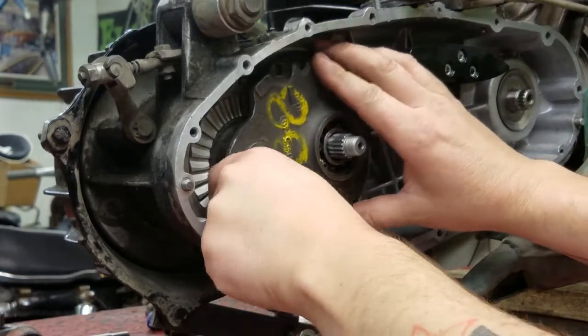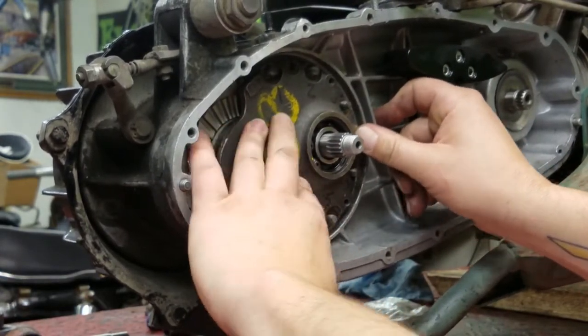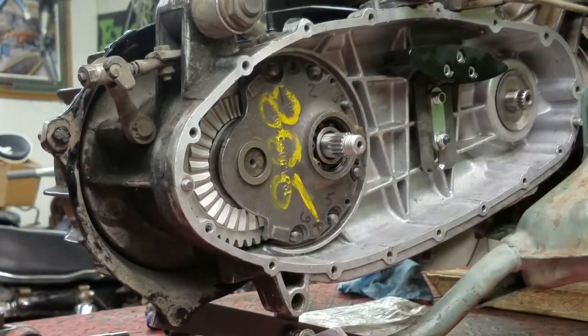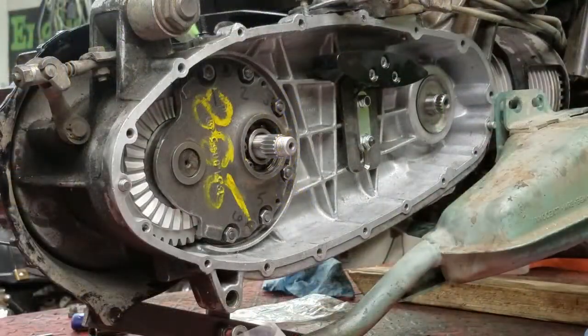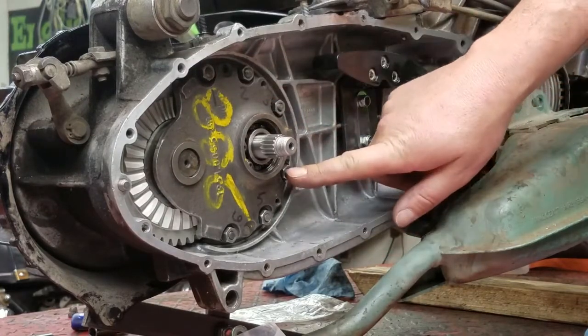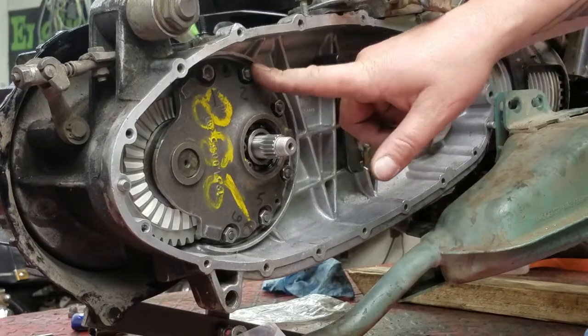Now you can go ahead and fit your end plate. Just drop that in nicely and go ahead and get your nuts started, then get those snugged up. Following our pattern, we're going to do one, four, six, three, five, two — as you can see I have numbered here — so it's going to be one, four, six, three, five, two.